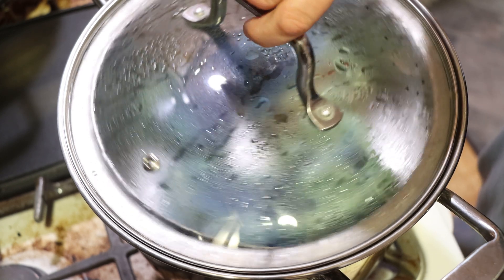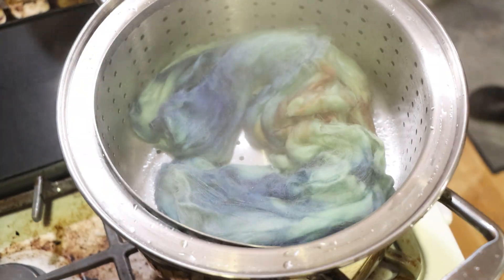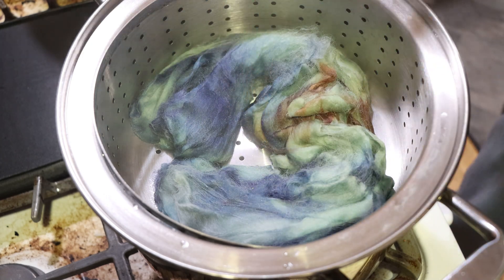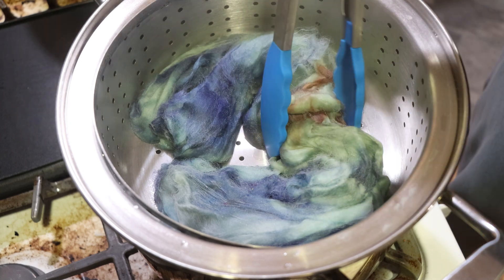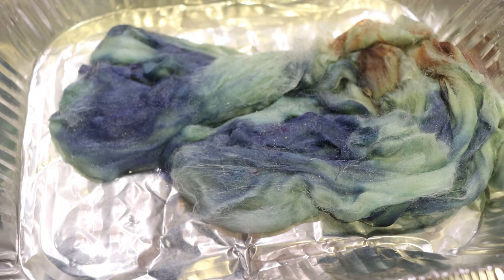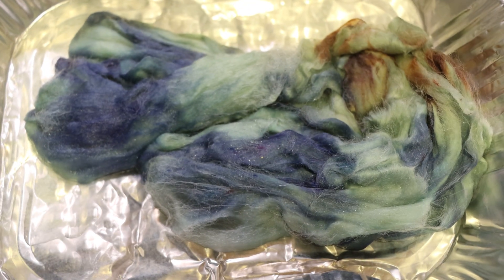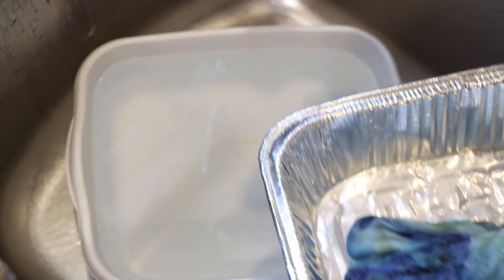What the cold process and this whole setup allows us to do is it allows the colors to strike slightly slower than maybe they would otherwise. And if my dye pots are both busy and I want to use up the dye and dye some yarn, doing it in the shoe box allows me to do that. We'll be back in around 30 minutes. The 30 minutes are up — now I've got my tongs. I'll turn off the steamer basket. I don't love moving fiber while it's hot, but I need to use this dye bath for other things, so I'm going to set this aside to cool completely before we wash it.